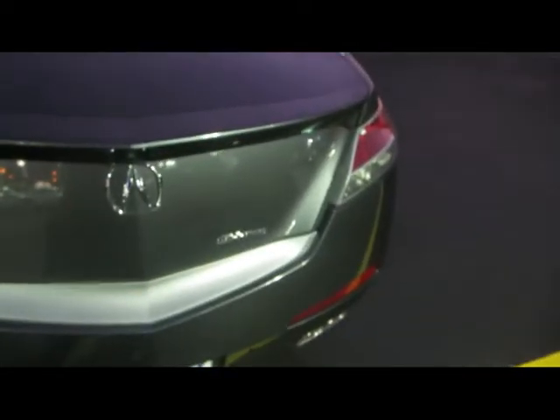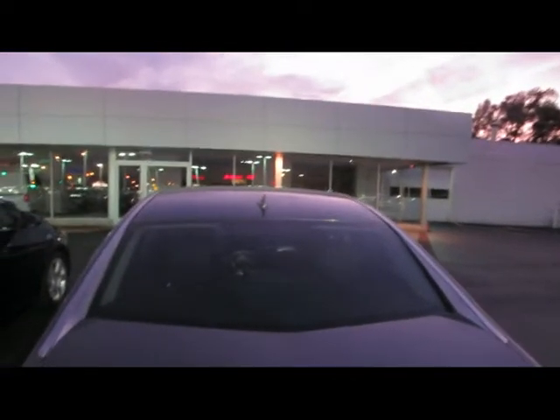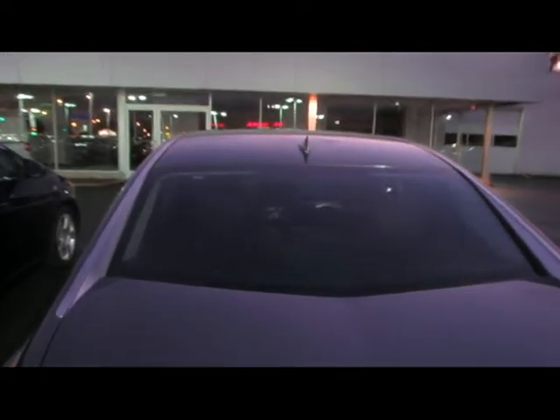It's a pretty deep trunk with mats in there. The tail lights are really nice on this car as well. There's also a small whip antenna — probably for satellite radio.